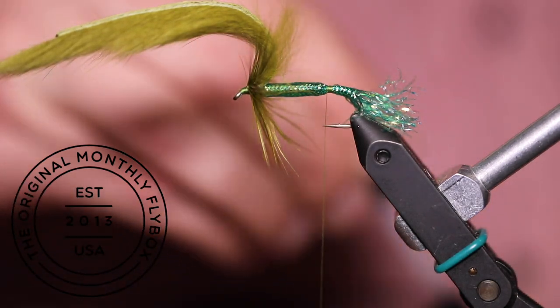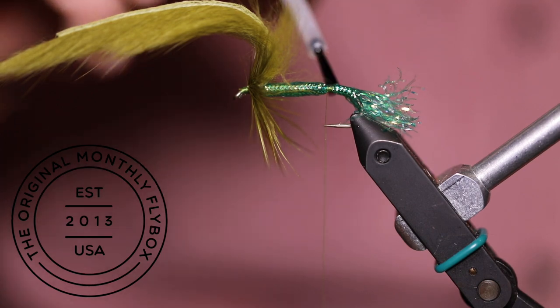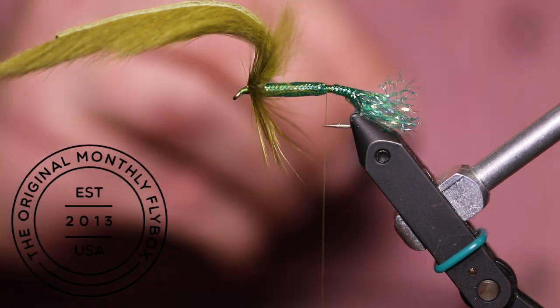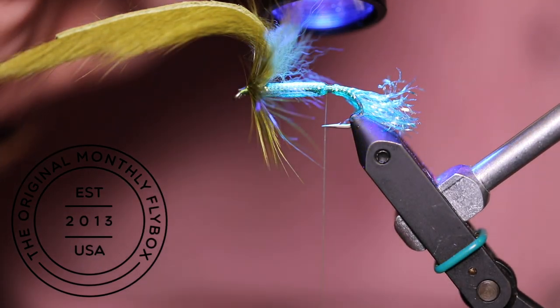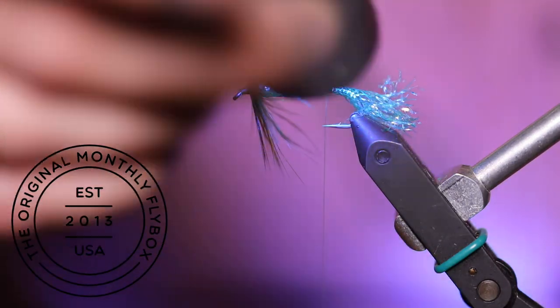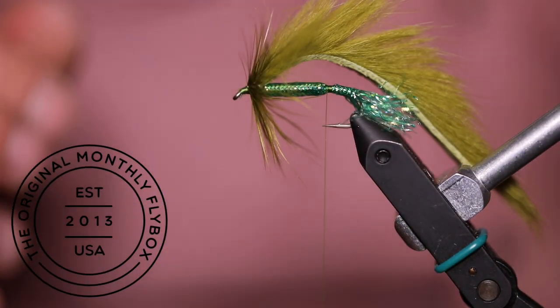I also like to add a little bit of UV resin to this thread base. After hitting it with the light, you can fold your zonker strip back down over the shank.